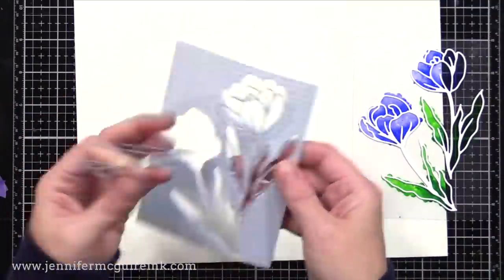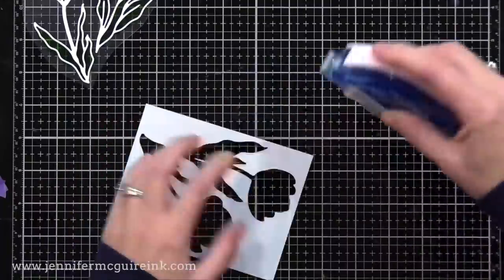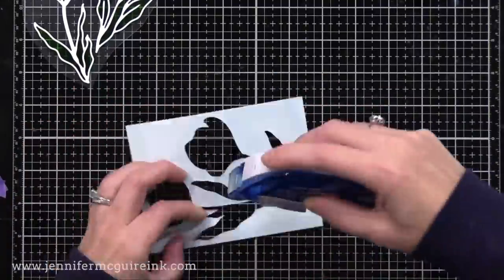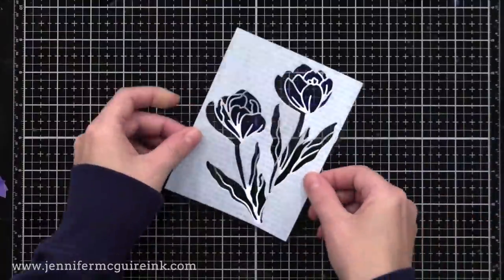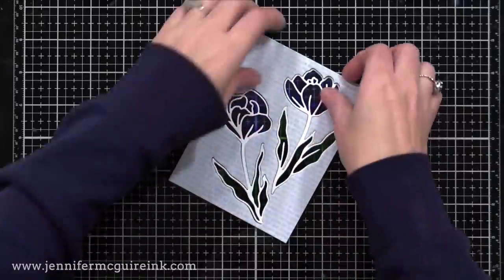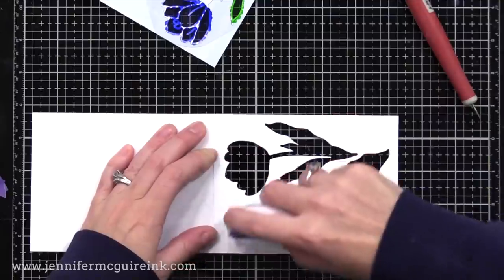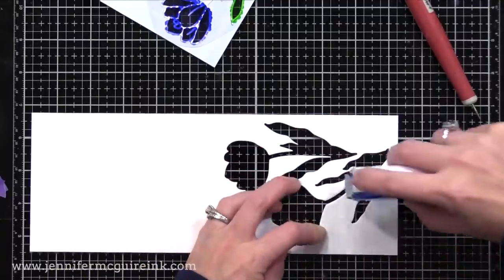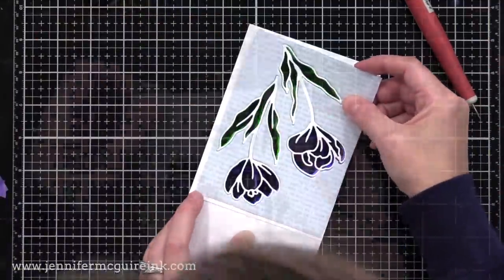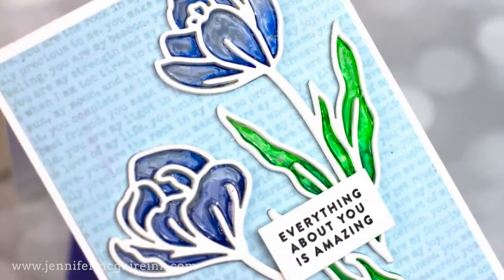I'm removing this from our background and trimming off the excess acetate. I'm putting adhesive on the back of our light blue stamped background, then laying this over our acetate piece that has the white die cuts glued to it. This forms the front of our note card with that colored acetate showing through. I'll put adhesive on the front of the note card and glue the panel on, making sure that the die cut windows on the front of the note card line up with the die cut windows on the front panel. Already you can see the stained glass effect, but I'm going to build that up even more.